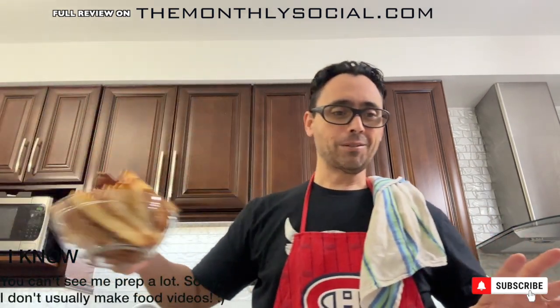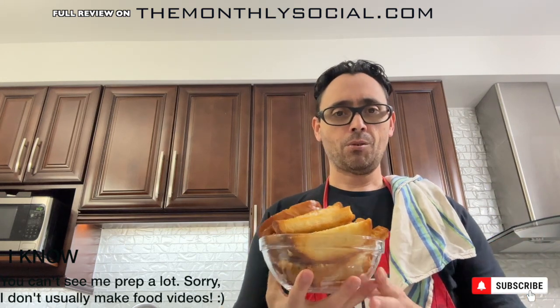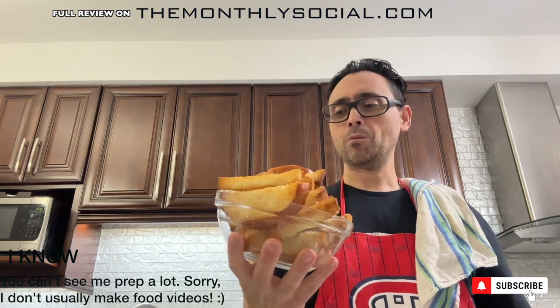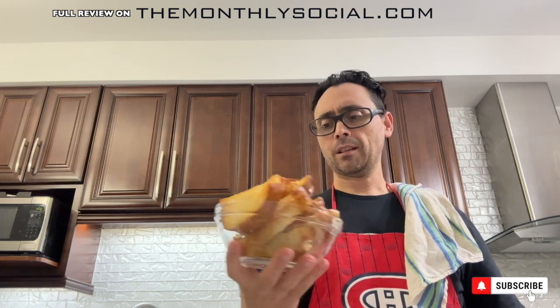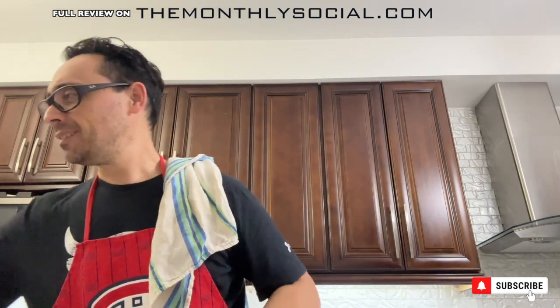Nothing to do with this recipe, but I had some Italian bread and made some homemade crostini. You slice the bread, use some olive oil, salt, and you can put anything on it — even red peppers if you want, though I didn't because kids don't really like the chili pepper heat. Olive oil, 425 degrees, about six to eight minutes, quarter-inch thickness, and you've got crostini. Just didn't want the bread to go to waste.